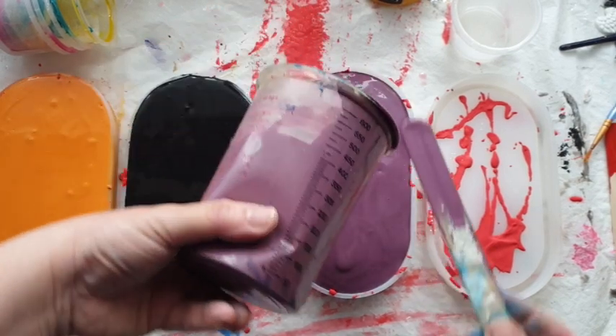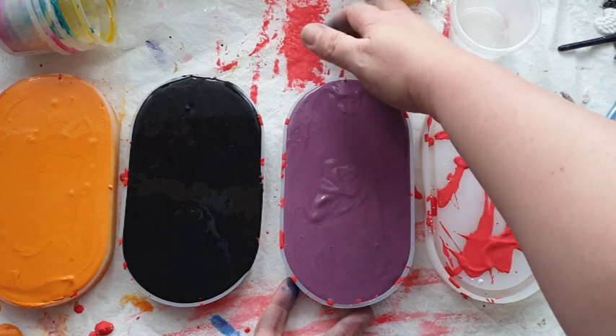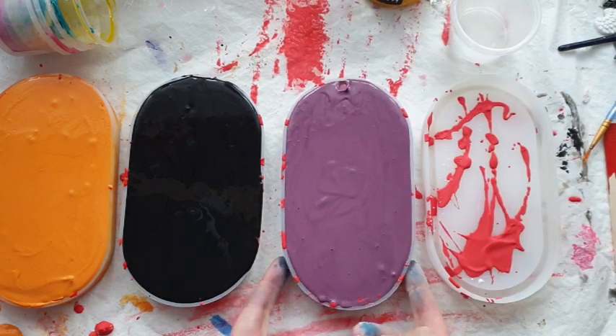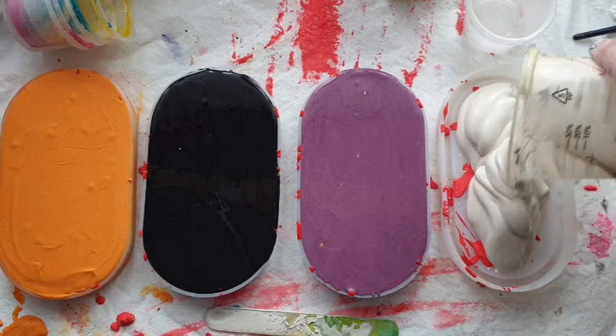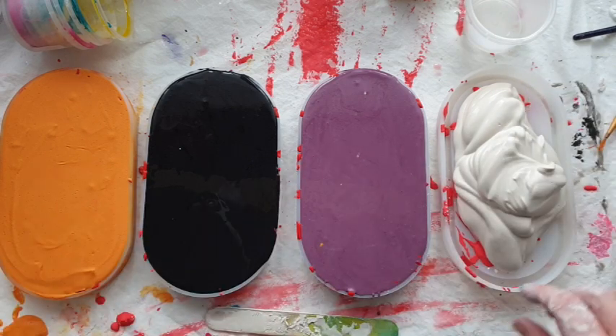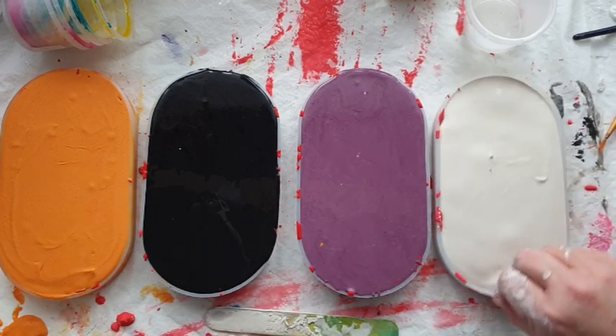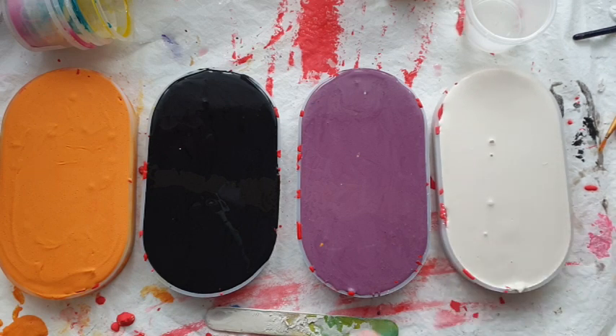That orange you saw going on is because I put way more powder in. I decided to put less in for the black. I'm going for your stereotypical Halloween colors — orange, black, purple, green — and then on one tray I decided to use the neat natural color with no pigments added, just to see the results.